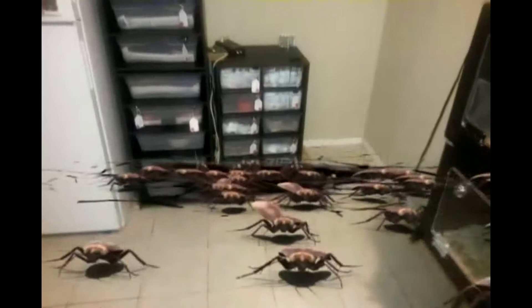Oh my god! They're here! How do we stop them? They're everywhere!